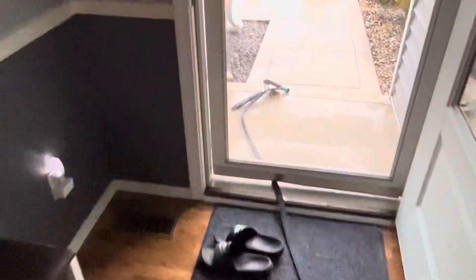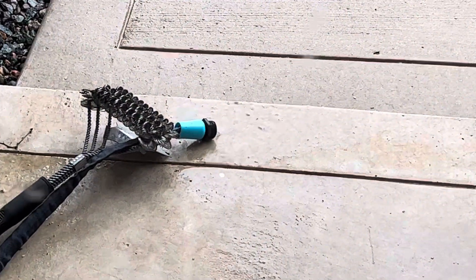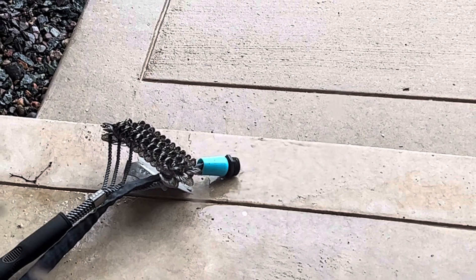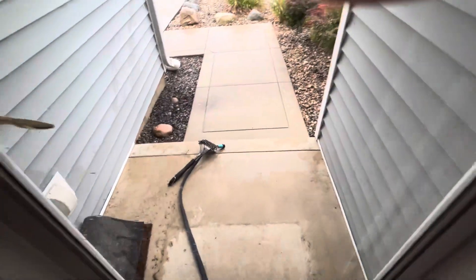Yeah, certainly more water coming out. I can see the sediment for sure. I don't know if it really shows that much on video, because if you touch it, it just feels basically like salt. It's kind of clear-ish, but it's just sediment really.